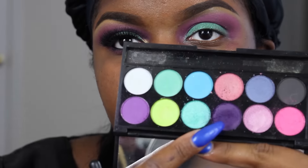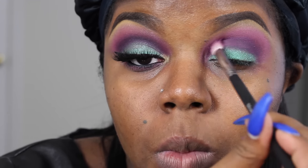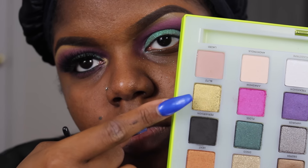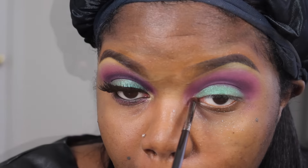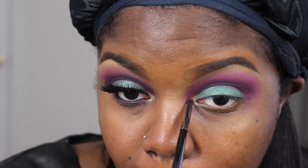So I'm going to go back in with the Sleek makeup palette, taking that deep purple, and apply it back to my crease. Then I'm going to go in with the Urban Decay Vice Limited palette and take that gold color and pop it right in my inner tear ducts.